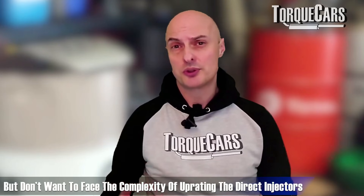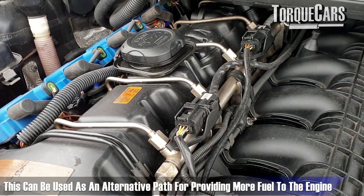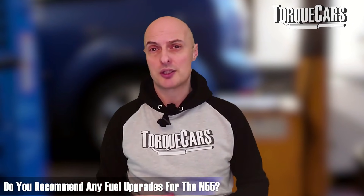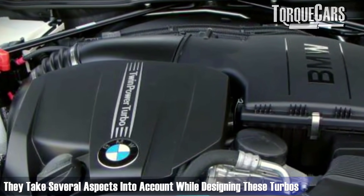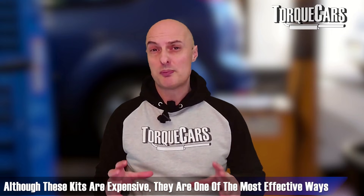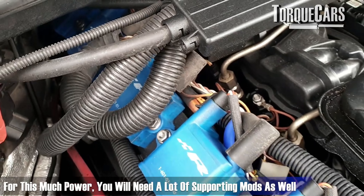If you want to run alternative fuel types and seek higher power figures without the complexity of uprating the direct injectors, a charge pipe injection kit can be an alternative path. Vargas and Pure Stage make a decent range of turbo upgrade kits specifically designed for the N55, taking into account its flow characteristics and typical power output a driver would want. Although expensive, these are probably one of the most significant ways to add a lot more power — larger turbos giving around 24 PSI of boost, capable of taking power figures to somewhere between 500 and 800 horsepower.